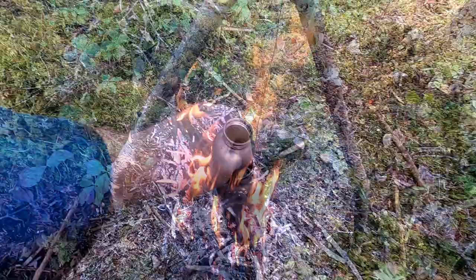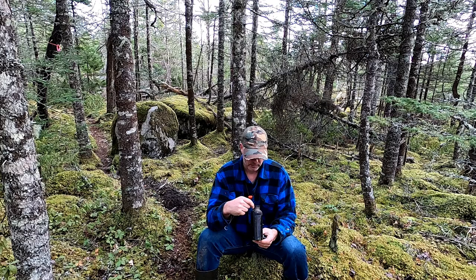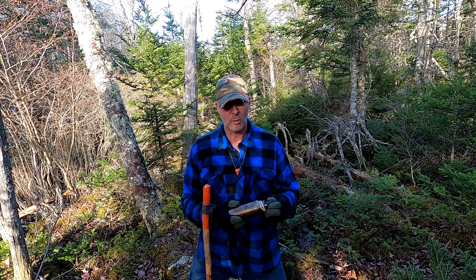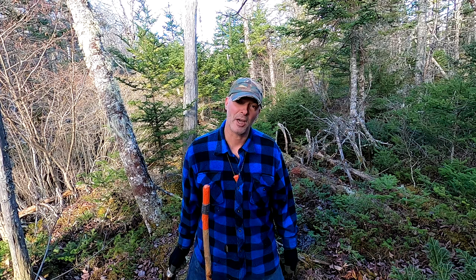We've got a rapid boil going on there. Hey, it's Greg here with Outdoors on the Cheap, and today I'm going to talk about heating water in a water bottle, and a little mod I've done to mine to make it easier to do. I'm actually going to fill it up with water here in the stream and bring it to a boil and show you how this all works.